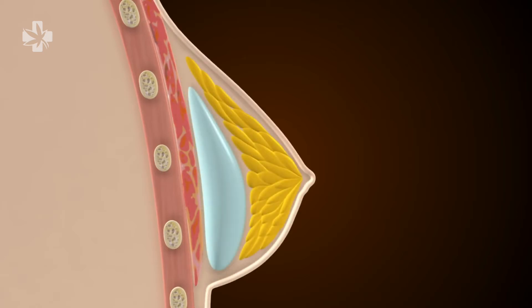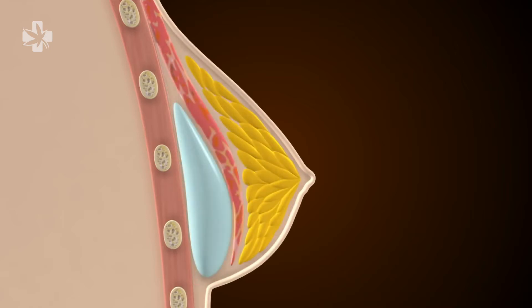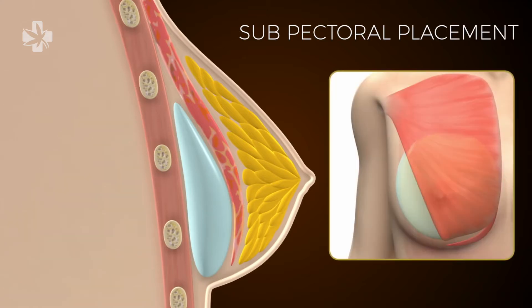Breast implants can be placed in front of the muscle, but most surgeons prefer to place the implants under the muscle, and this is called a subpectoral placement. It's important to note that breast implants placed under the muscle are never completely covered by the pectoral muscle. The lower part of the implant will slightly extend below the border of the pec muscle.